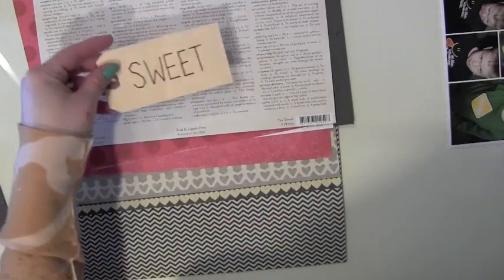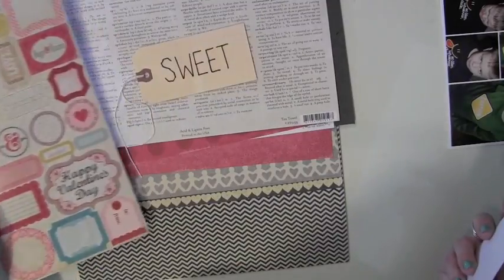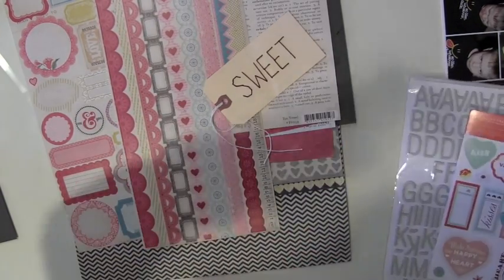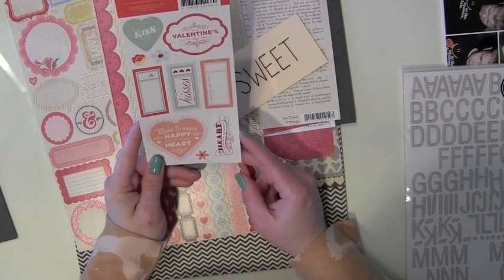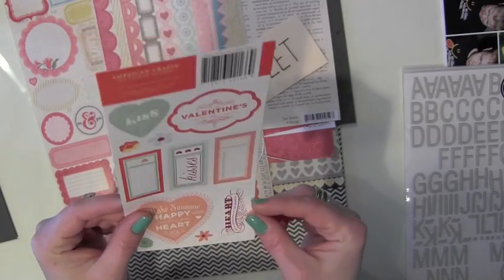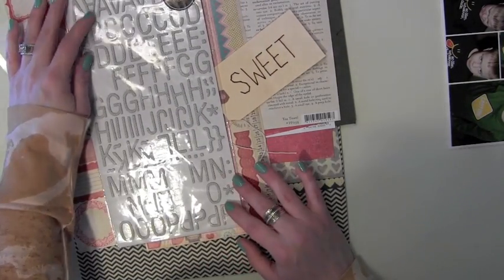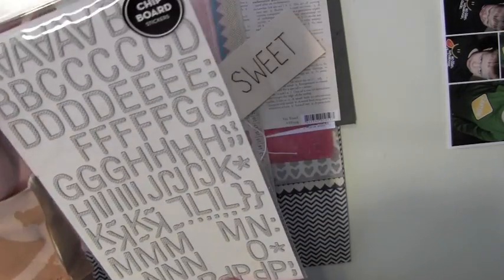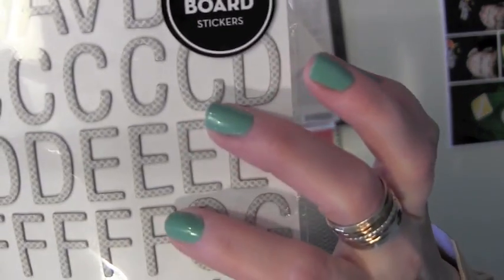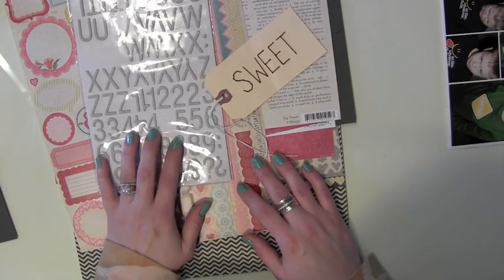For embellishments, of course I have the Amy Tangerine hand-stitched tag. I also have a couple of sheets of stickers from the Crate Paper Heart Collection — borders, labels, and all of that. I pulled out some Valentine's and heart-themed stickers from an American Crafts collection from a year or two ago that might be fun to incorporate. I also grabbed these chipboard Thickers from American Crafts — I love this font, the texture, and the gray with a little white pattern. I'm thinking I'll add my son's initial and probably a sticker for his age.